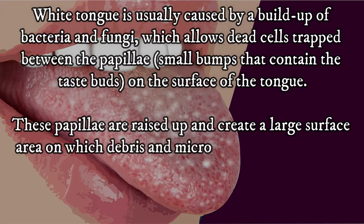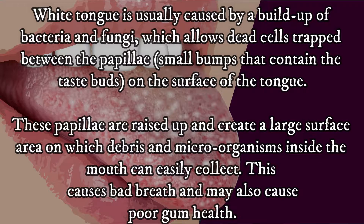White tongue is usually caused by a buildup of bacteria and fungi, which allows dead cells to become trapped between the papillae — small bumps that contain the taste buds on the surface of the tongue. These papillae are raised up and create a large surface area on which debris and micro-organisms inside the mouth can easily collect.